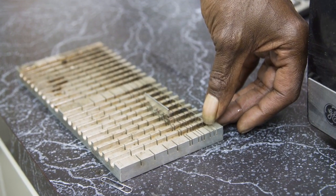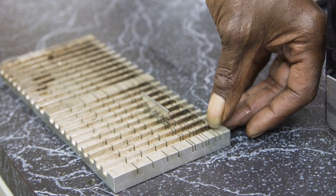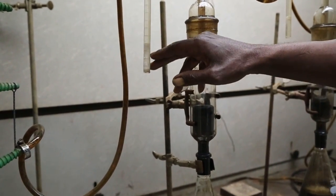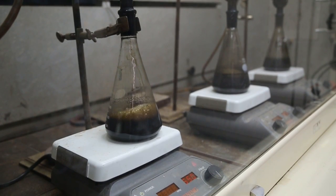After treatment, sample borings are taken from the treated poles and analyzed to determine if the desired preservative penetration and retention requirements have been met.